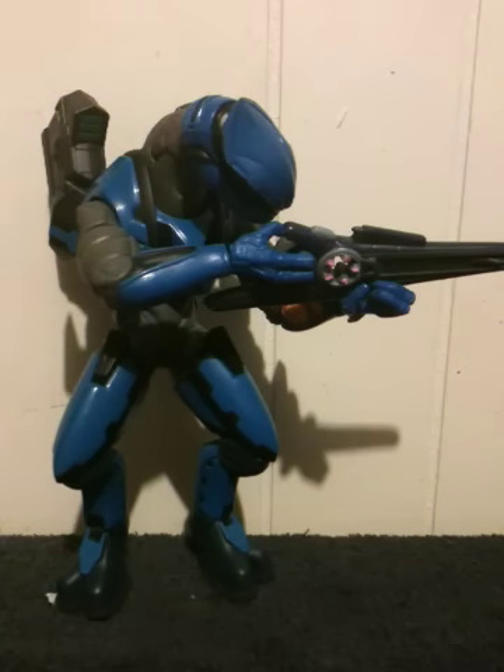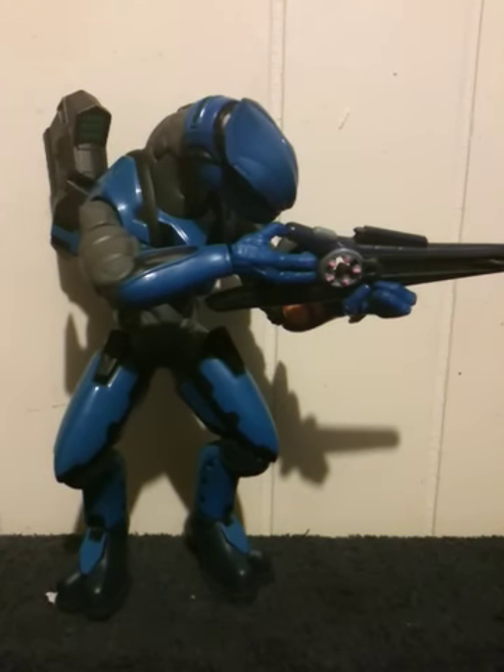If you can find this particular Elite Ranger, I would pick him up. If you like Elites, if you like the Covenant, if you like the Rangers, I would definitely pick up this figure. He's pretty decent size, he's got good articulation, and on top of that he just flat out looks cool. If you can find this figure and you like Halo, I would pick him up. That's my review on the Joyride Elite Ranger from Halo 2 — be sure to rate, comment, and subscribe.